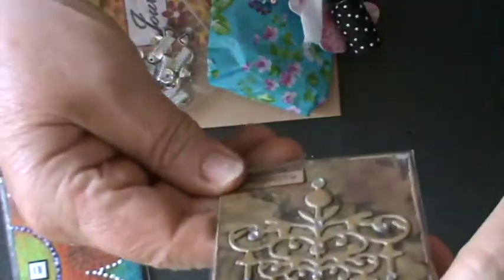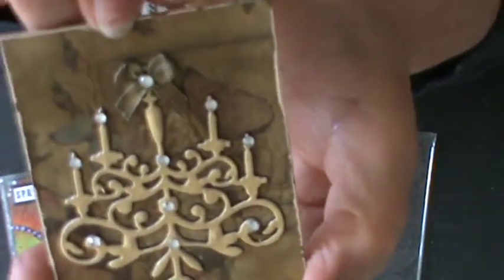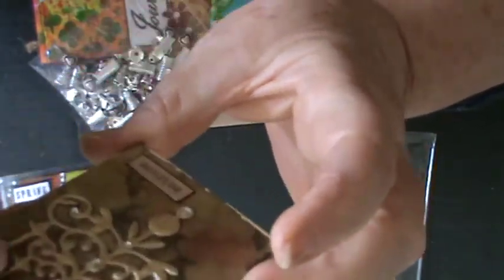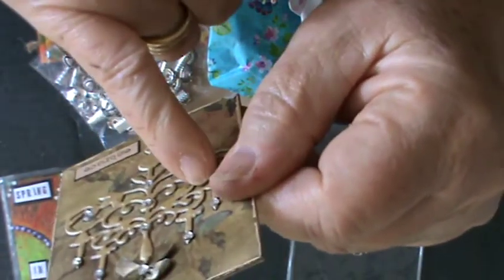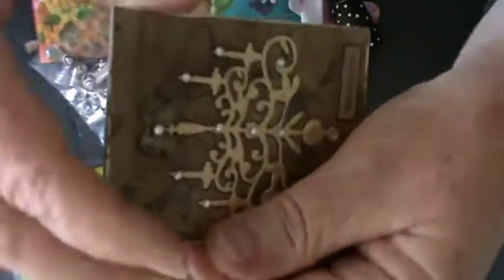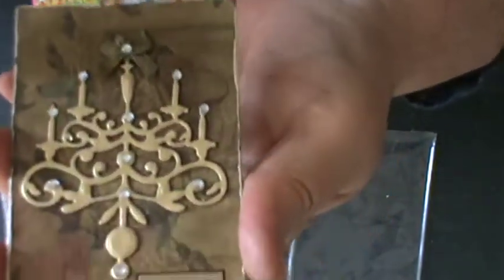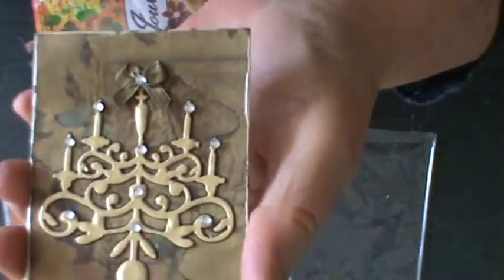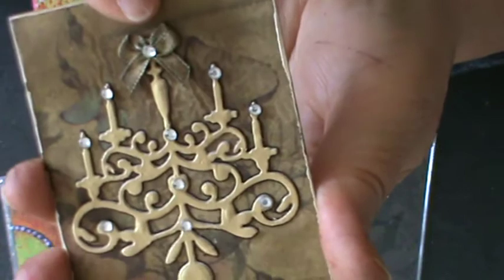Oh my gosh, here's another one! This is her chandelier and it's number three of four. Just look at this. It truly is gorgeous. I don't know how she's done it, but it's candles and there's a little bit of flat back bling. It looks like one of those buff and rub style colourings, and then there's the lovely background here with roses and flowers. This tiny, tiny little bow here again with a miniature flat back bling in it.